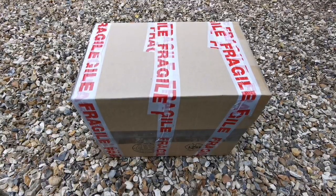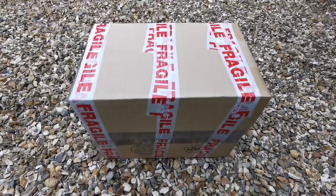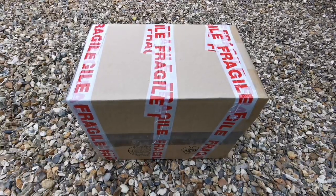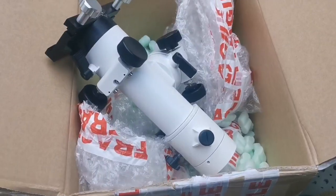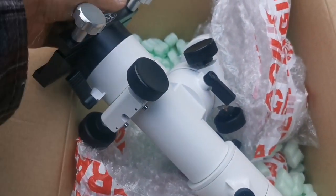This is the unboxing of a Sky T2 Altazimuth mount. Sky T2 — let's open and see what it is. Oh, that's nice.